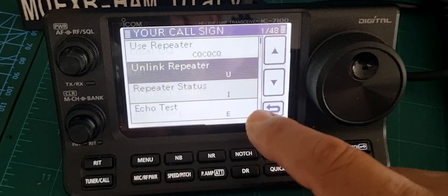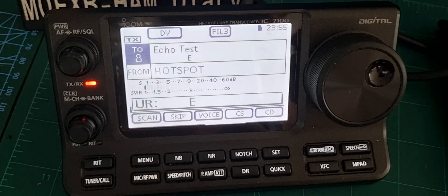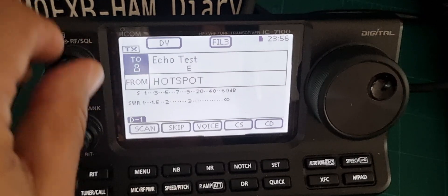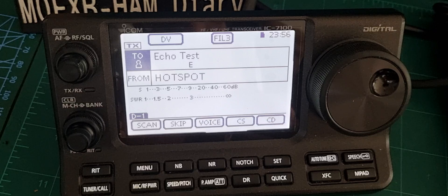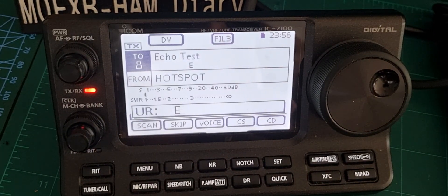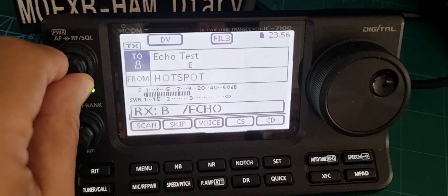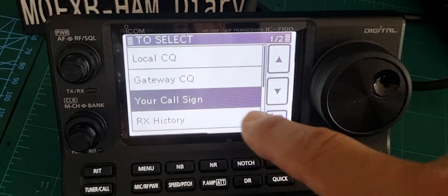If we tap again we can go down to your call sign and down to echo test — watch this. M0FXB echo test. No one can hear us, it's just going back and forth. It didn't work, so let's try it again — M0FXB echo test. Maybe it's because we're not linked. That's what I sound like on air when I'm in digital.